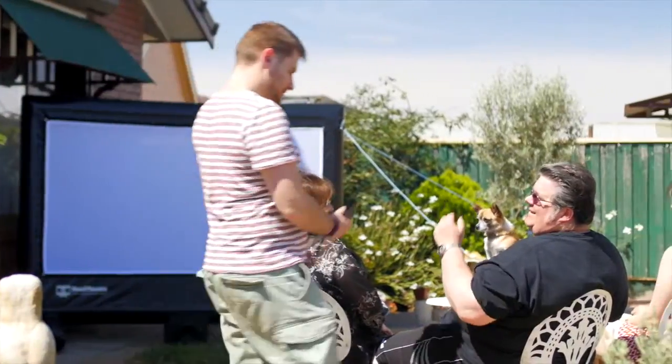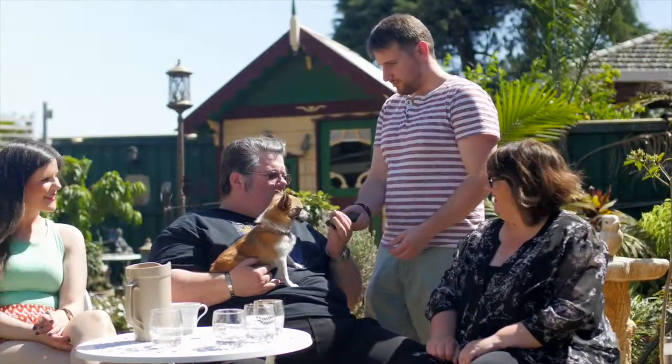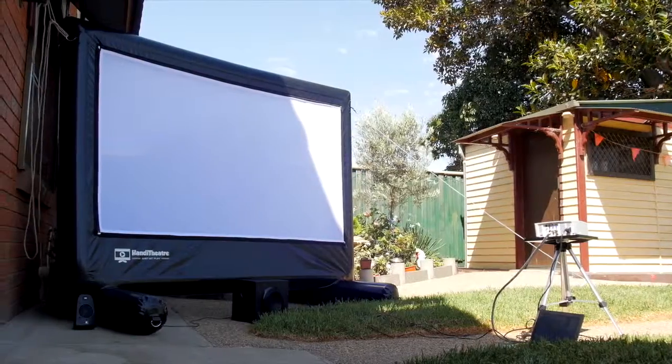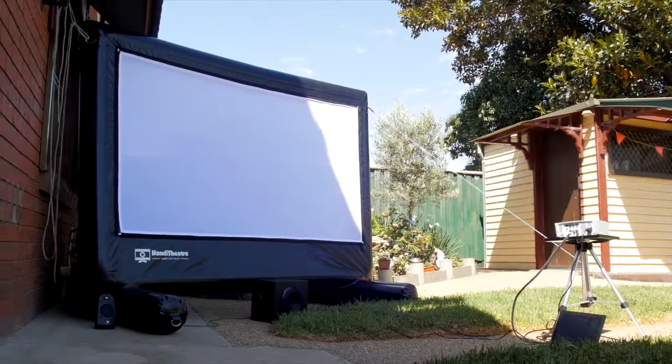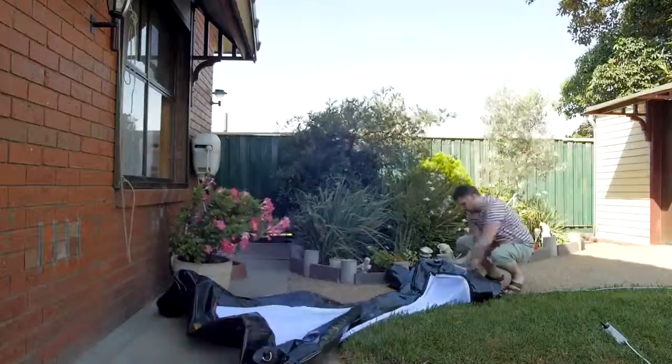Everything that makes up the home cinema — as you can see behind me — we've got the screen itself, which is PVC, very durable and washable. We've also got the projector, the sound equipment, a stand, and a DVD component, so you can pretty much set everything up and away you go.